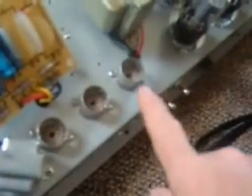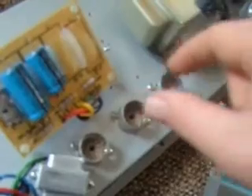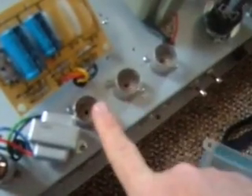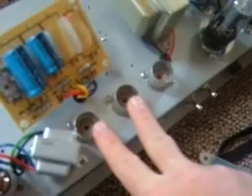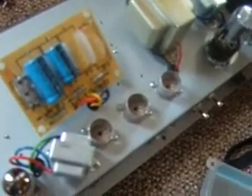I've gone ahead and unscrewed each of these turrets, these standoffs. And I removed my phase inverter tube. If you don't know how to remove a tube safely, you're probably not advanced enough to try this. You do it in a very gentle circular motion — you don't want to yank the tube out. This is the phase inverter tube, and this was my reverb send and return, both 12AX7s. I set them in order so I can put them back the same way, because tubes do burn in differently.